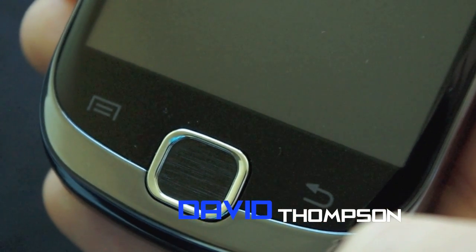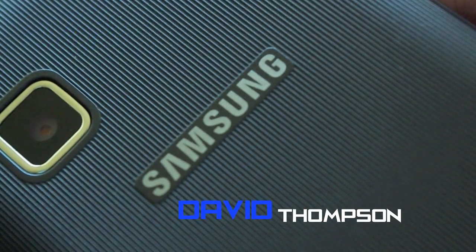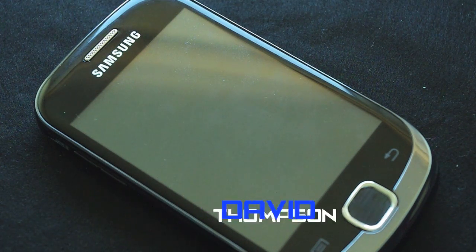Hello there, David Thompson here from theworldoftech.net, and in this video I will be taking a look at the hardware of the Samsung Galaxy Fit.